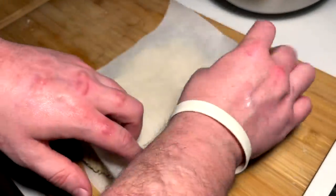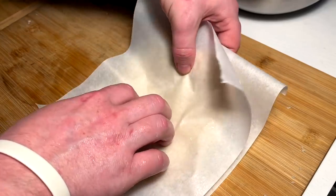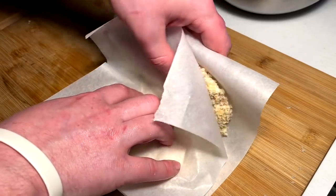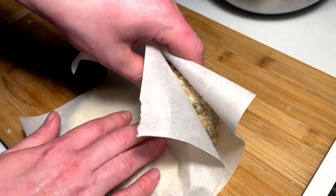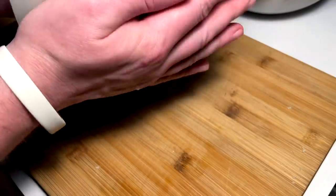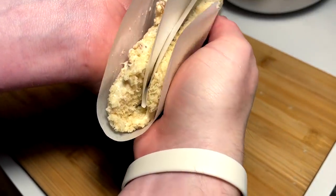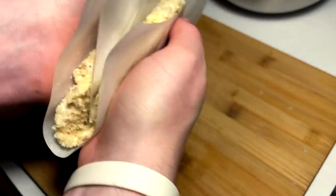Simply fold it in half in the direction that you think is the most taco-like for the shape of your chicken, fold it into a taco, and then we do the rest of them.